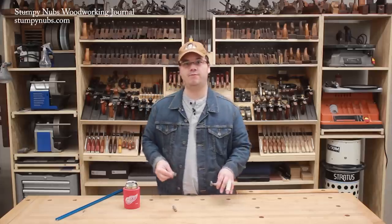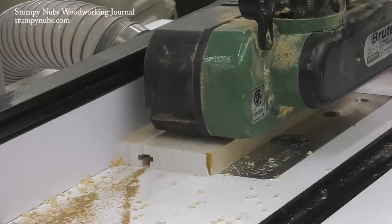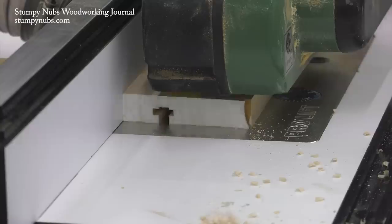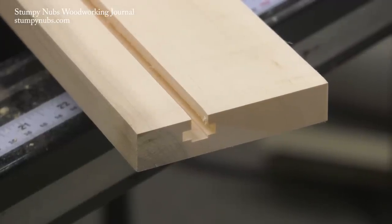If you have to move your router table fence to install the new bit, make sure you mark its position so you can get the fence right back in the same spot, because you want this second pass to be directly down the center of the first groove. Notice I didn't cut quite as deep with this slot cutting bit, leaving a shallow channel in the bottom of the groove. I think that's better for those flat oval T-nuts.